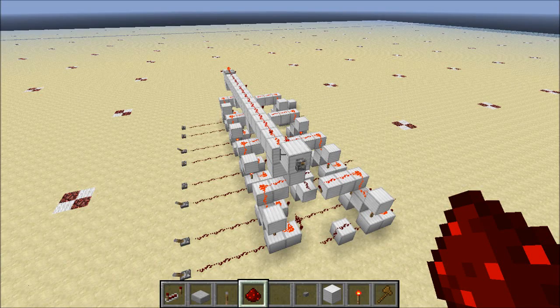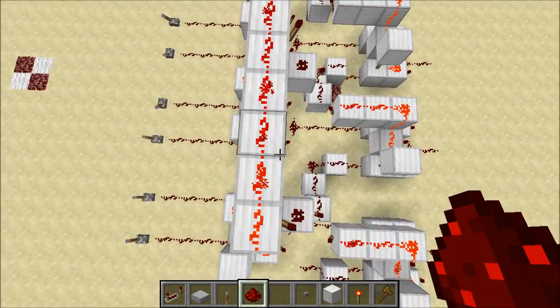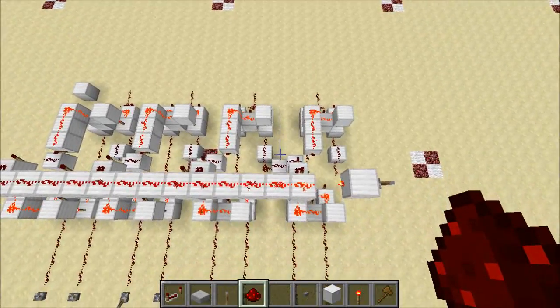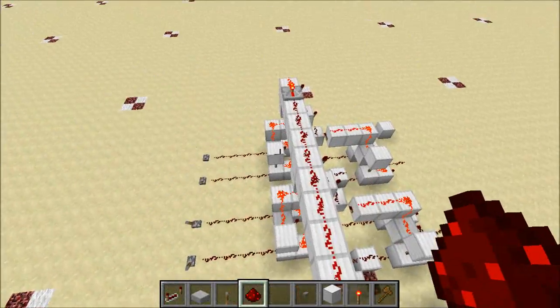Hey guys, Proper English here, and today we're going to take the next step in building our ALU. So last time, what we did was we set up a control line that allowed us to isolate each bit of the adder, so bit 0 can function independently, bit 1 can function independently, and so on.